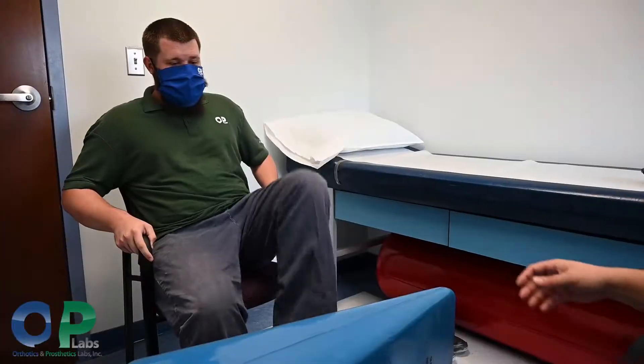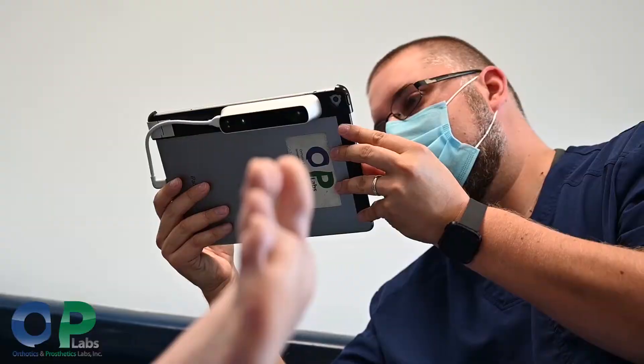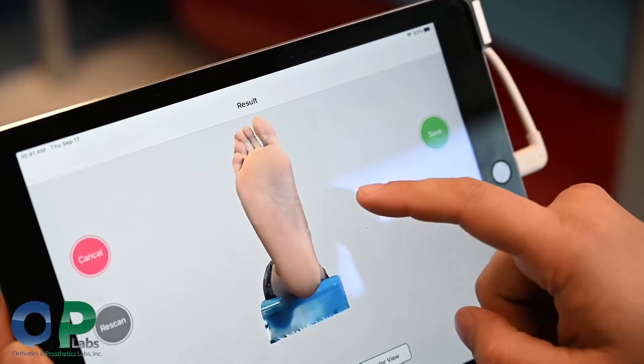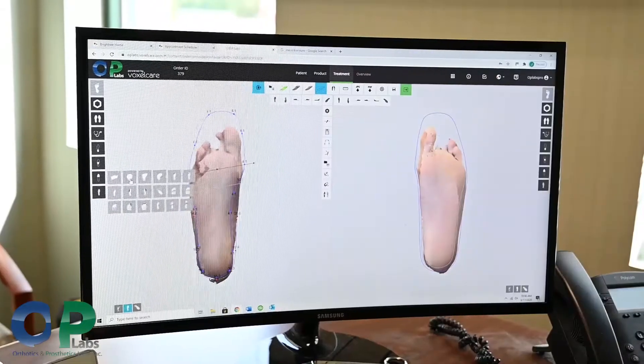If we're seeing the patient in our office, we take our iPad — we have a structure scanner system that runs right through Voxel Care. That takes a 3D image of the foot, picking up every aspect of it: the arch, the heel, every single part. That's really where we gather all the information, and it's really quick.